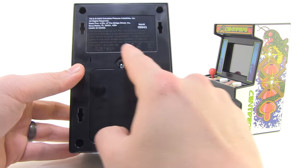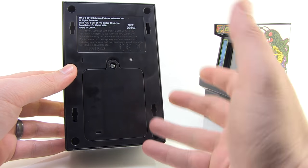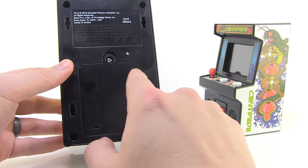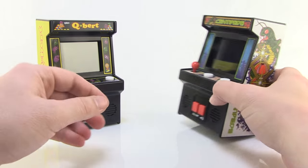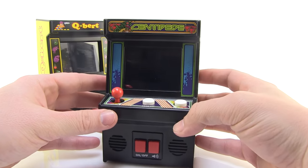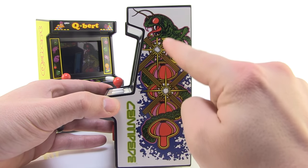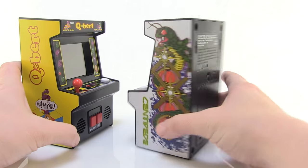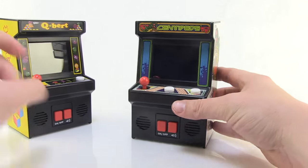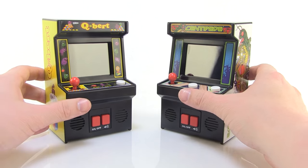The back of the cabinets has a battery compartment. These take three AA batteries and batteries are included, which is really nice, and it's very easy to swap them in and out. Q-Bert looks great. Centipede also looks very, very nice — love that classic artwork coming down the side of the cabinet. The overall shape and design is the same on both cabinets, but with really great deco all the way around. They make for really nice display pieces on their own.